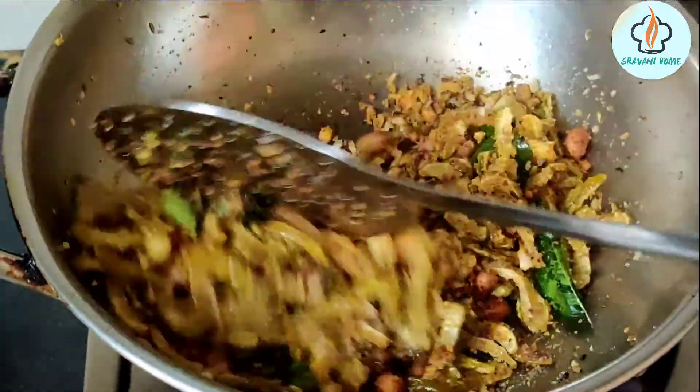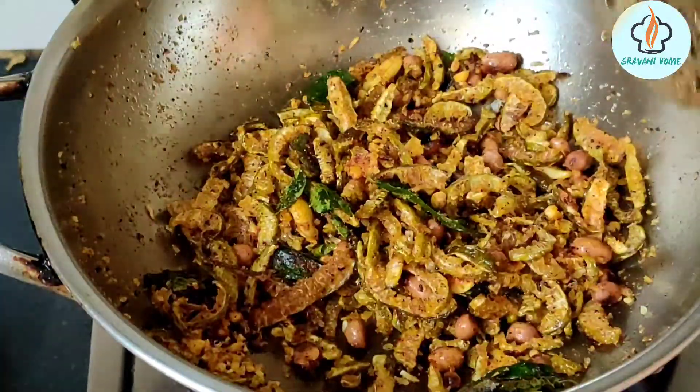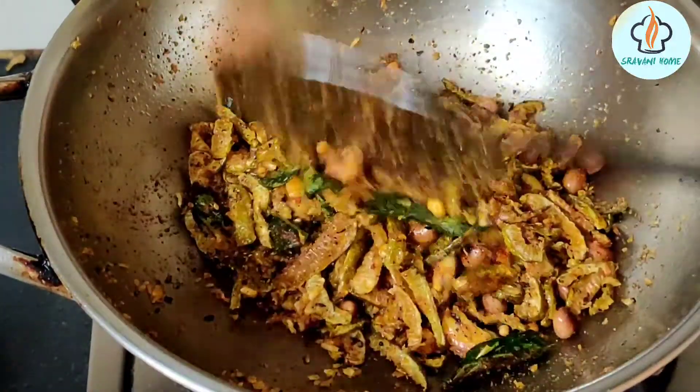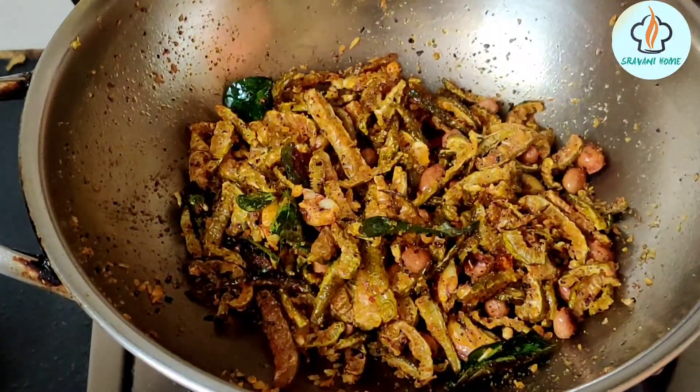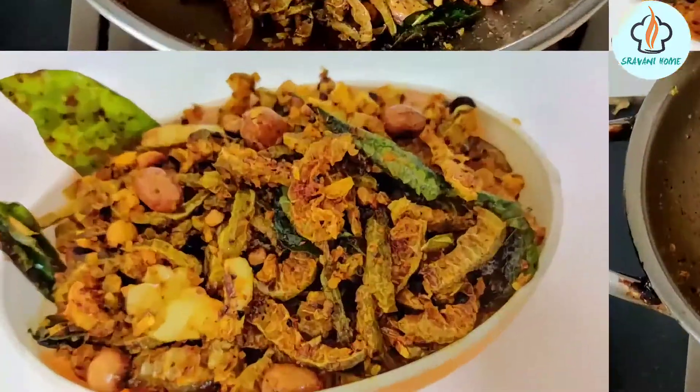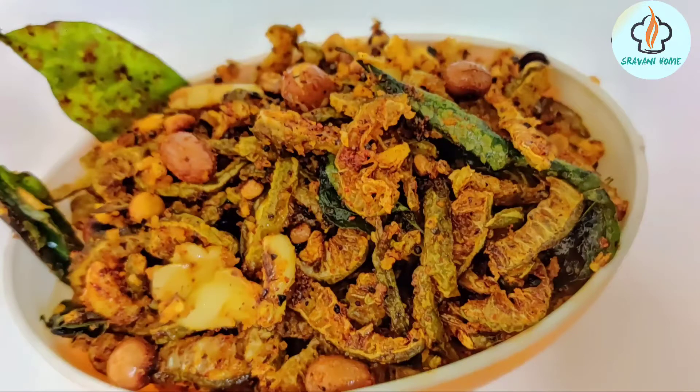It will be very tasty. Please try this recipe — if you like it, share the video. Keep watching my videos. Until then, bye bye!